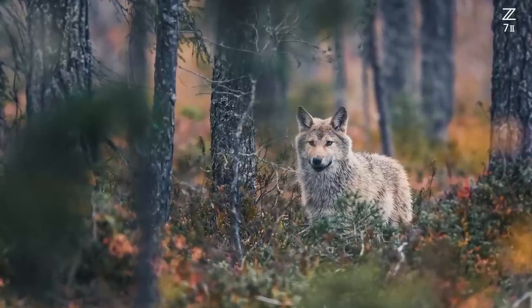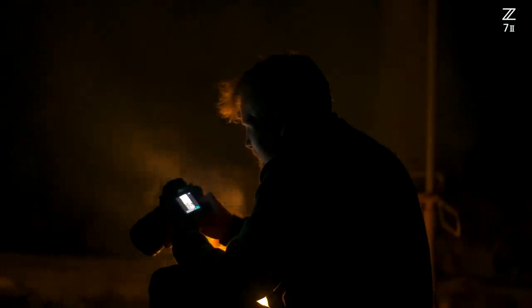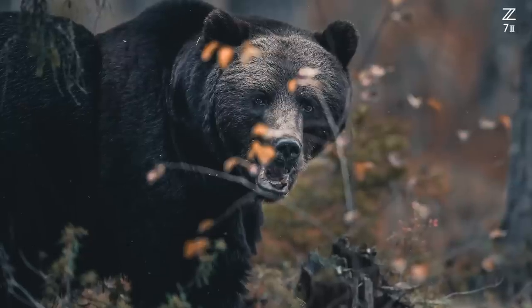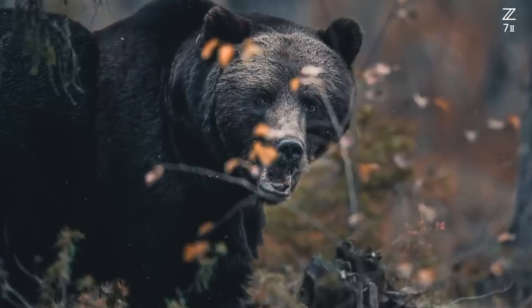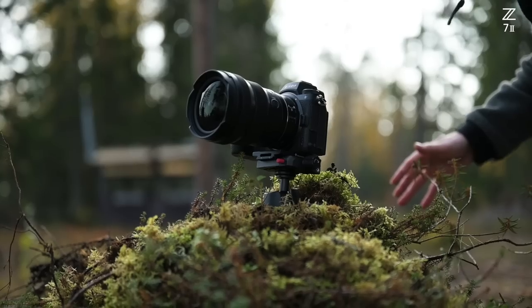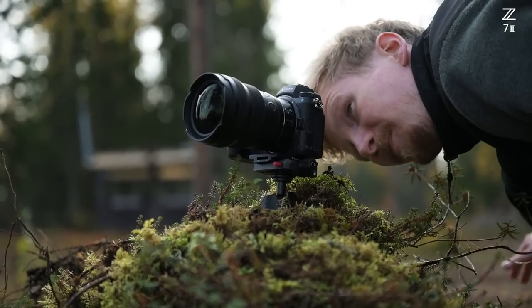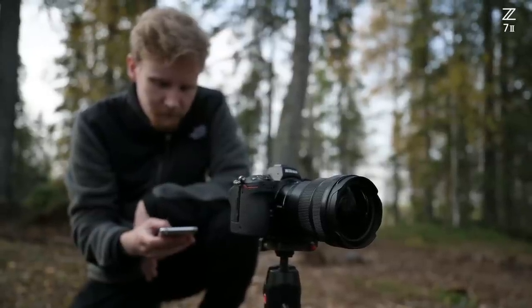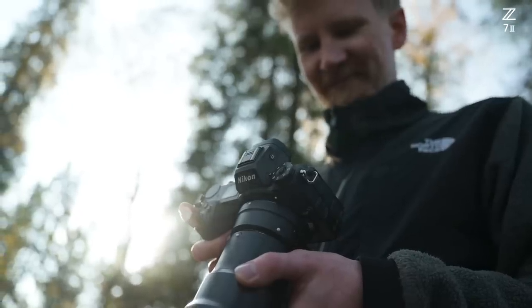This is the remote-controlled setup. I was sitting myself at a height and controlling the camera through Snapbridge. And the bear came extremely close to the camera. When it comes to remote photography there are different kinds of setups you can use. I have been using Snapbridge with the Bluetooth connection and the Wi-Fi connection, and it has been super good.